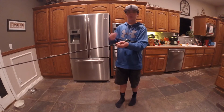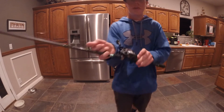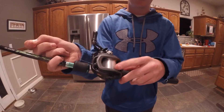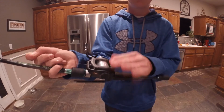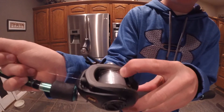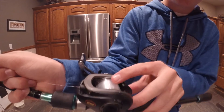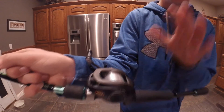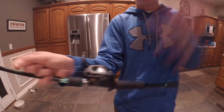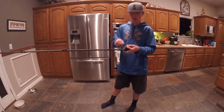Alright guys, so I just finished reeling all the line onto my spool. Basically what your reel should look like after is a perfect even spool of line with no bumps and no uneven parts. You should have just a tiny one-eighth of an inch gap — not on the curved part but on the actual flat part that goes down. You don't want it up on the curved part because when you cast, all the line is going to come off and you'll get a backlash. It means you have too much or too little line.